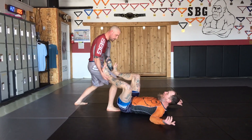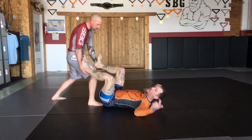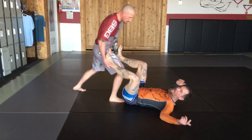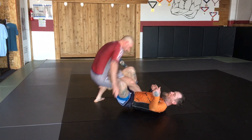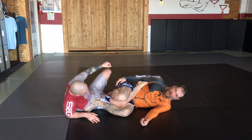Alright, okay guys, we're going to work a counter to when the passer just handles your legs lazily and doesn't use gravity passing. It sets us up right into ashi.